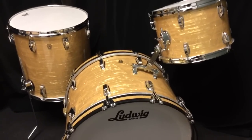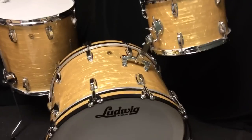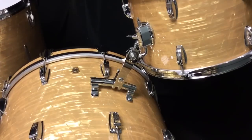Hey everybody, Steve here in the Chicagoland store, and I've got a very, very cool kit to show you. What I'm really excited about is that it is the first one we have built out with our new Ludwig 4-hole reproduction rail consulate tom holder.